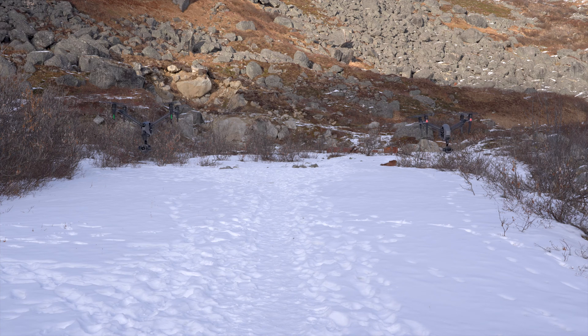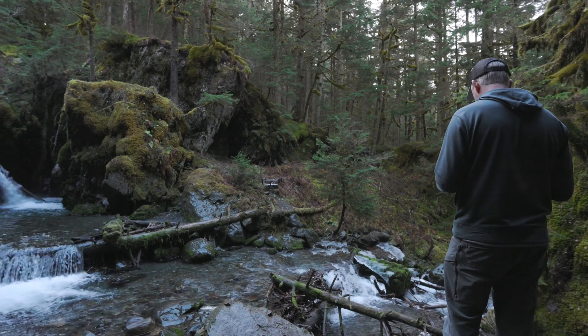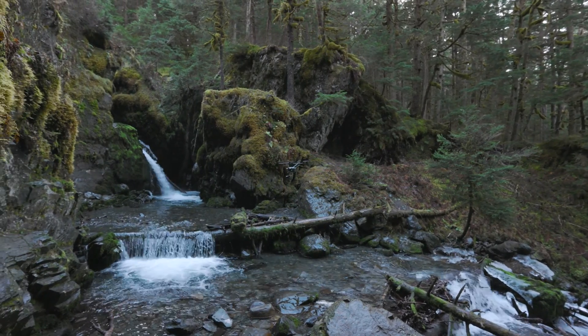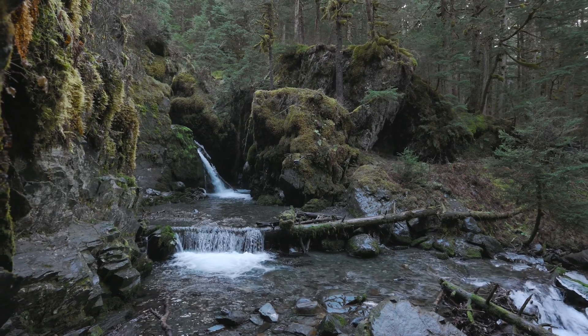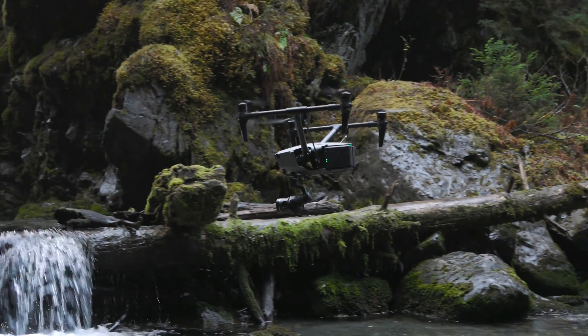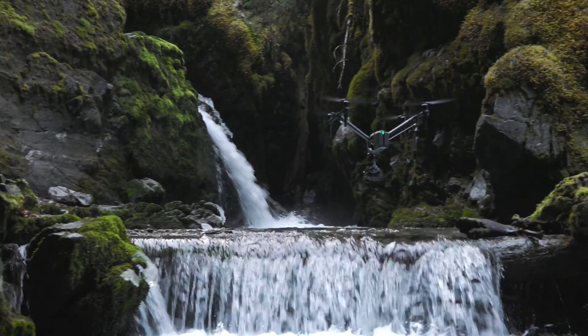The improvements aren't just from the FPV camera — the flight handling and characteristics are dramatically better. The Inspire 3 basically feels like it's on rails with no control inputs. The visual positioning system is so much better — there were many times I didn't trust the Inspire 2 near objects because it would drift unpredictably. With the Inspire 3, even without GPS signal, I have total confidence flying close to objects because the VPS locks into its flight path so much better.